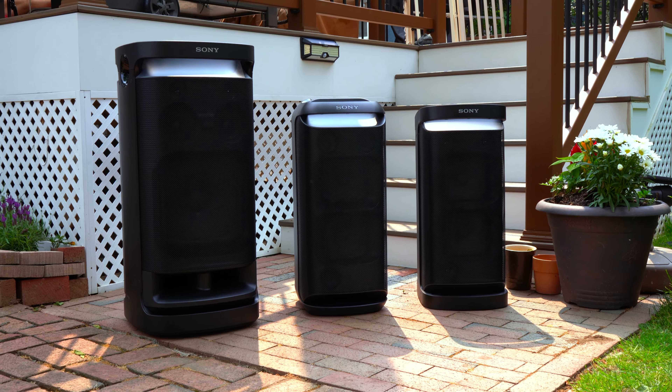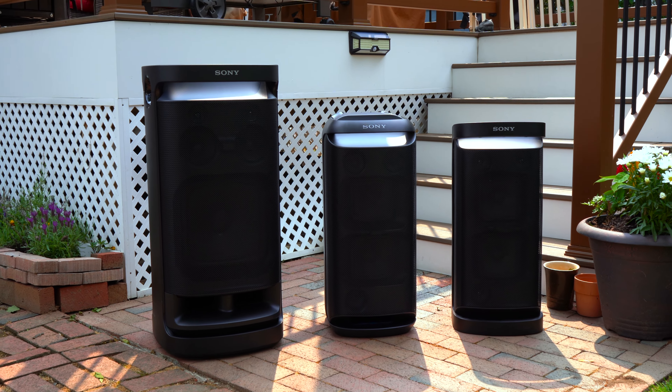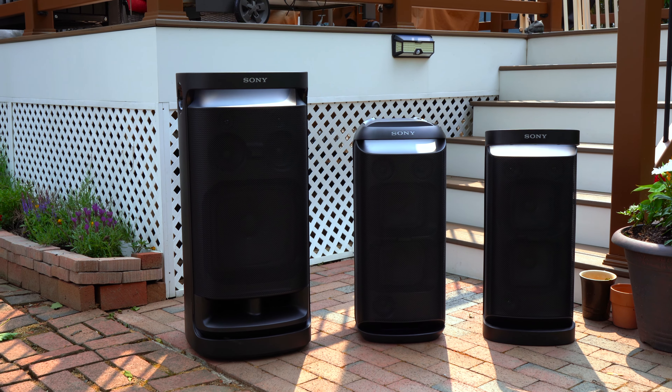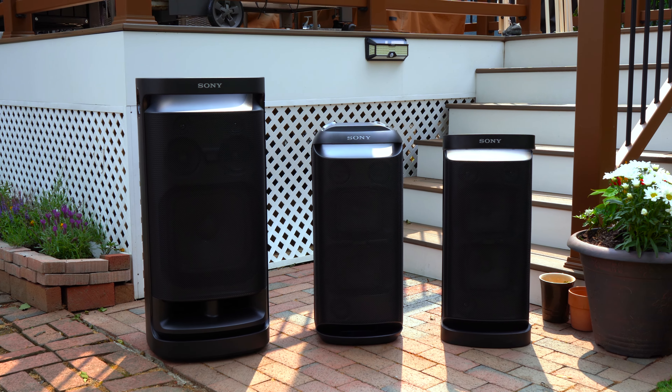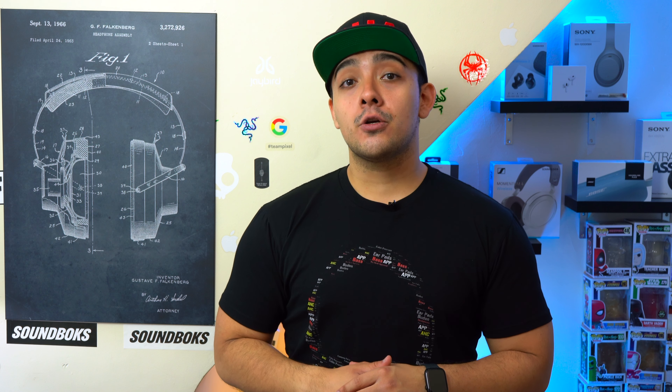When it comes to connectivity, all of these speakers can be connected to two devices at the same time so you and a friend can both DJ, and none of these speakers have any latency issues so you can use them to watch videos on your phone. When it comes to audio codecs, all of these speakers support SBC, AAC, and LDAC — Sony's own in-house high-res audio codec. However, if you want to use LDAC you have to be an Android user because iPhones top out at AAC, and using LDAC will take an additional toll on battery life.